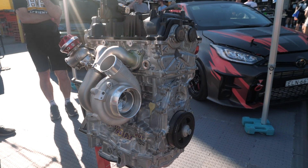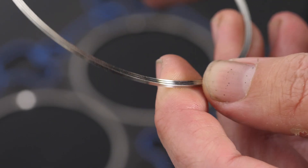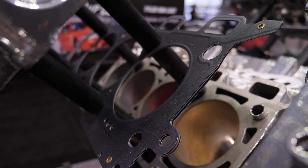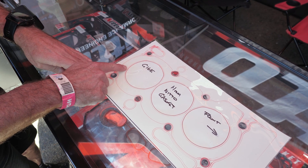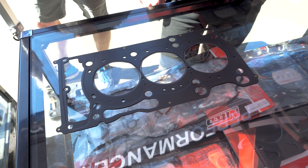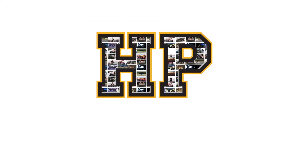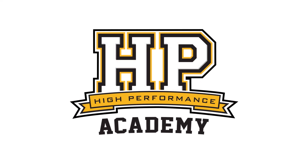With turbocharged engines, essentially to start with, the limit on how much power we can make is really going to come down to how well the head gasket seals. You can think of this a little bit like a fuse — at some point the cylinder pressure becomes so great that it'll escape out past the head gasket, into the coolant system, and then end up blowing coolant out of our radiator into the overflow. Never a good result.